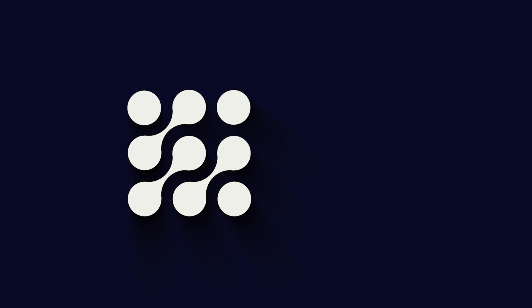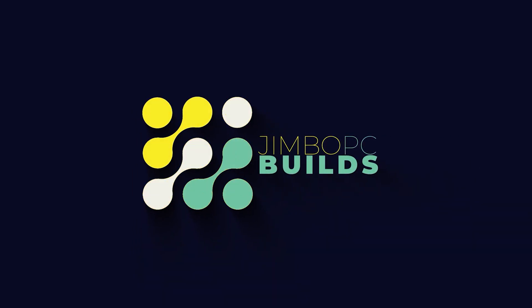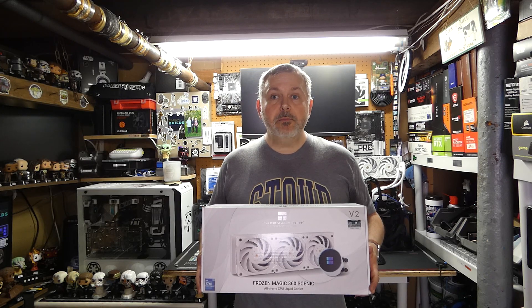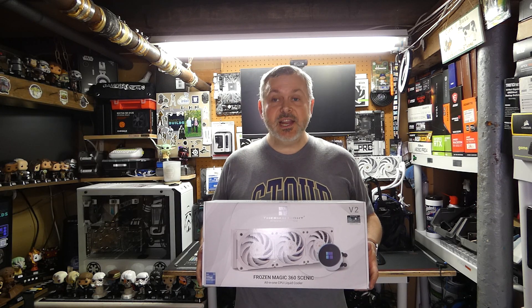Hello and welcome back to Jimbo's PC Builds. Today it's time to add another cooler to Season 2 of the Cooler League. We're going to be adding the Thermal-Right Frozen Magic 360, and according to the box this is the Scenic Edition.